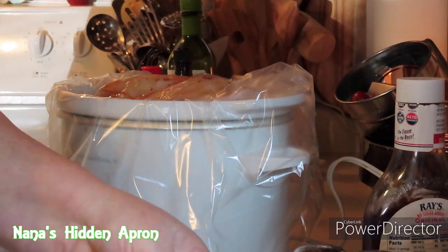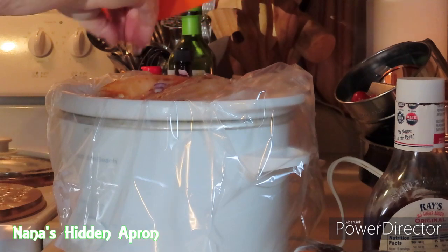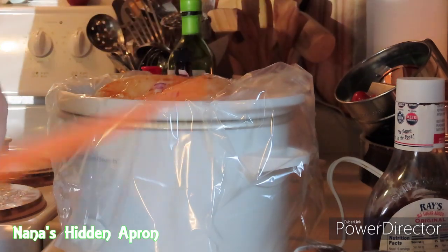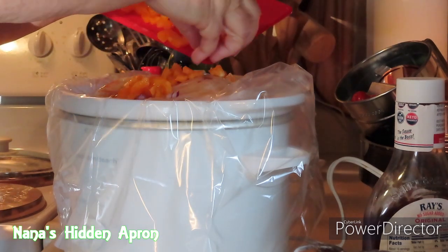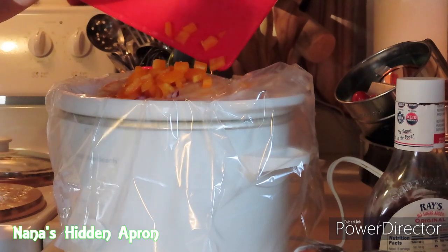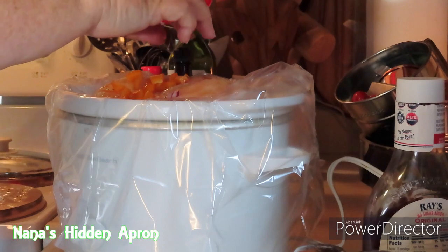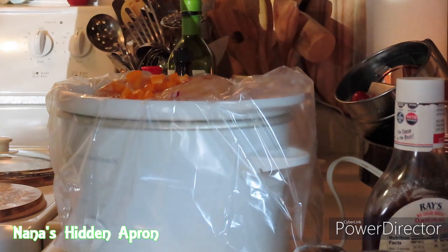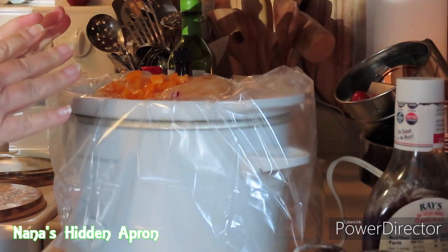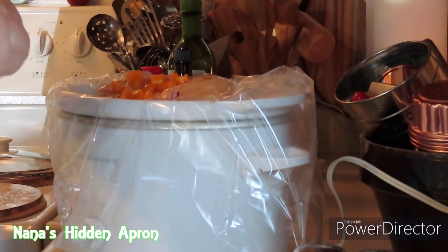I'm gonna go ahead and put our vegetables in — the onion. Try to get it around all over, down in the bottom and everything. Now, after this cooks for a while, you definitely want to give it a little stir to mix this all up better. And then get our pepper in there. I've got my slow cooker on high, and I'm going to leave it on high for about six hours. It's about two and a half pounds of chicken to make this amount of pulled barbecue chicken.